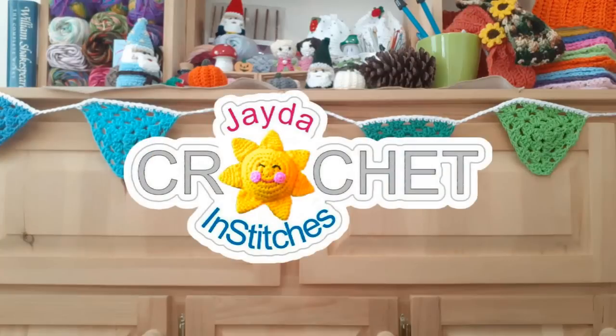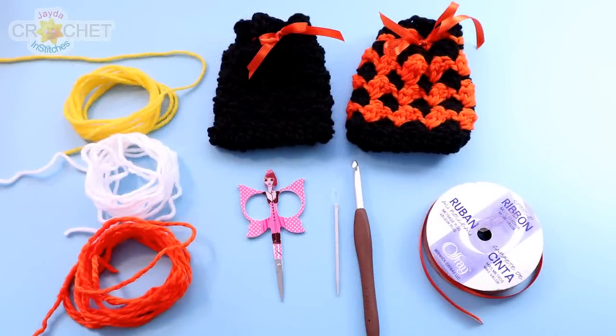You can also make it in three colors, like this charming little candy corn inspired one here — this is the one I'm going to make today. I'll show you how to cut and change colors, explain carrying colors, and of course tell you how to make it using all one color too. So let's grab our hooks, grab our scraps, and head on over to the craft table to stitch up a little treat bag together.